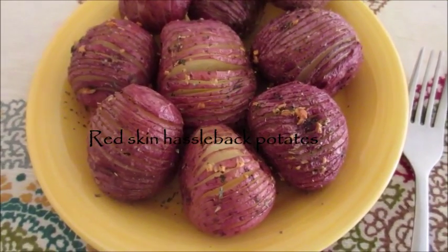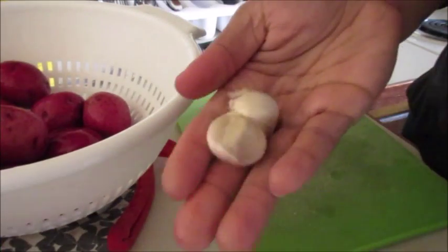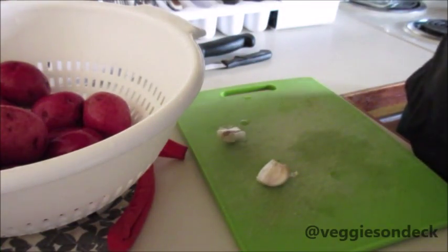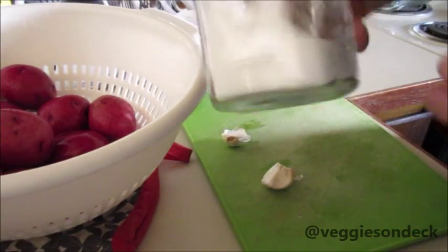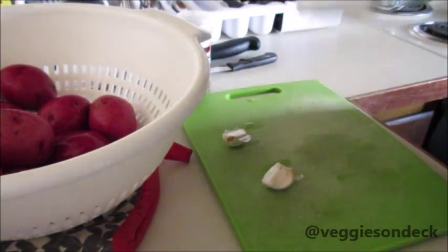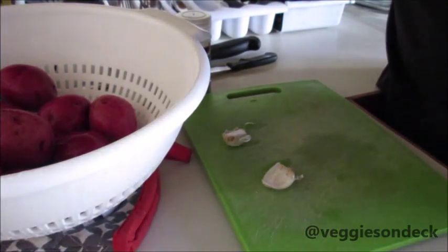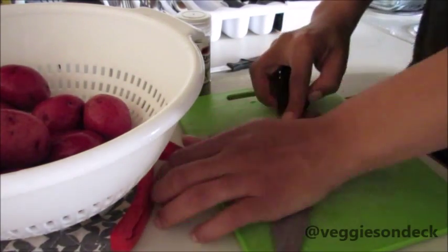What's up YouTube, today we're in the kitchen making red skin Hasselback potatoes — let's get started! We're gonna rinse off our potatoes. We'll also need some garlic, a little bit of olive oil, some dry basil, a little bit of salt, dry oregano — I forgot to grab it — and if you've got some fresh thyme, throw that in there too.